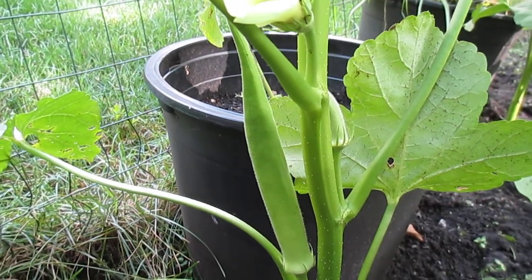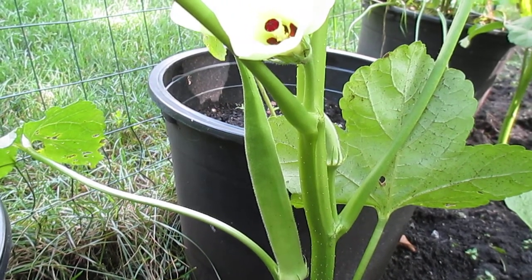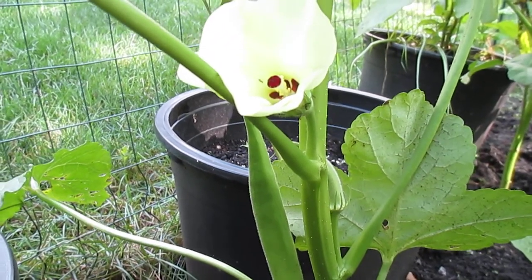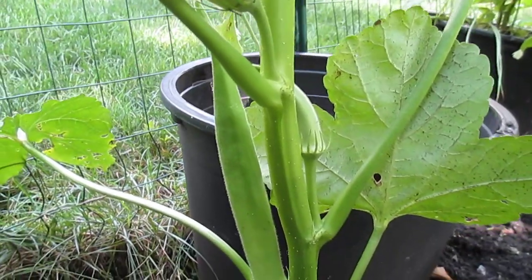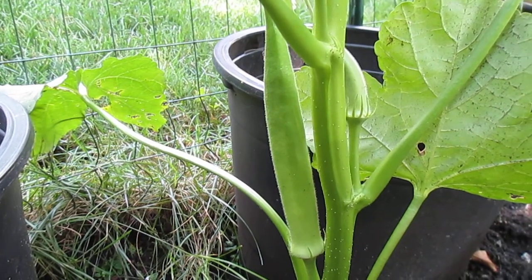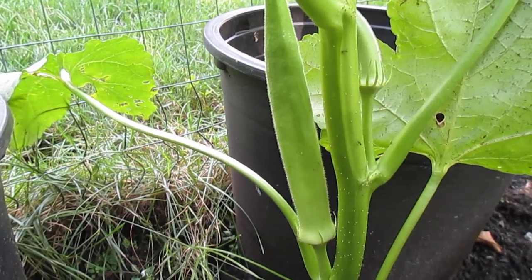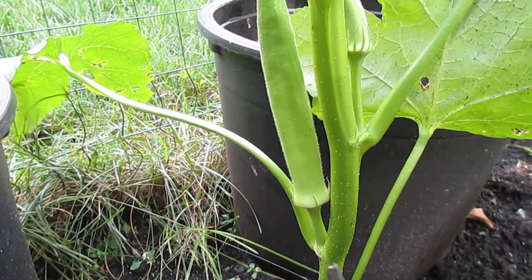Hi guys, welcome back to our YouTube channel. Today I want to show you how to prune the okra. Before, I really didn't believe in pruning okra because when I come from the mountain, my father never pruned the okra but he still got a lot of fruits.